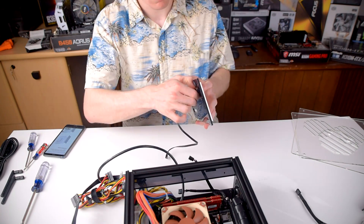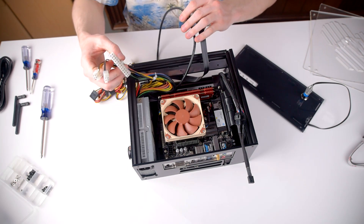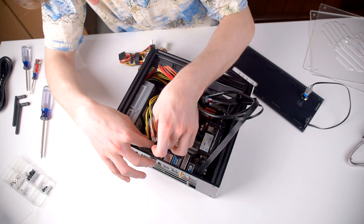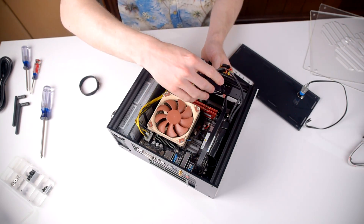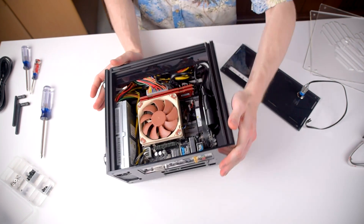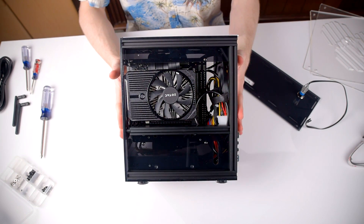With the top panel installed, next you get the front panel ready by installing the power switch. Before installing the front panel though, I went ahead and started plugging everything in and managing the cables inside the case. If you do install a drive at the front of the case, especially a 3.5 inch hard drive, you'll have a much harder time dealing with all the cables. But without the drive there, you have plenty of room to shove all the power supply cables and extra length from the front panel headers.